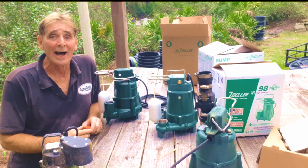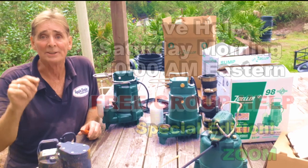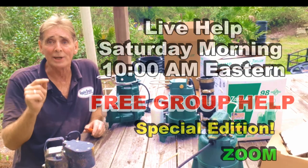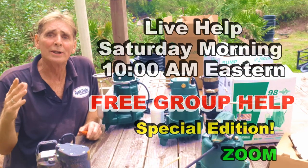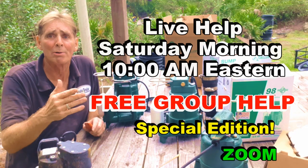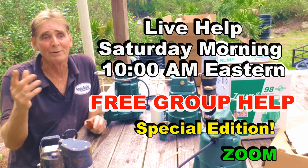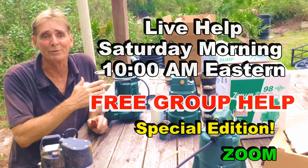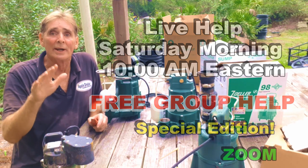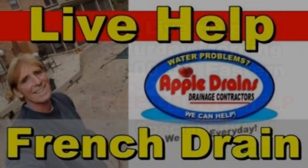Quick note about live help: we're going to start the group live help again on Saturday morning at 10 a.m. on Zoom. Look at the description box below and follow that link to get into the Zoom chat. It's a video chat — what's great is you can learn from watching me help other people with their problems. We did this for four or five weeks when the pandemic started. We're slowing down enough now that I can do this on Saturday mornings, so tune in.